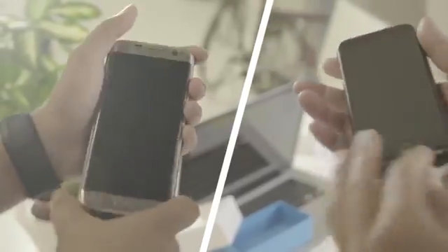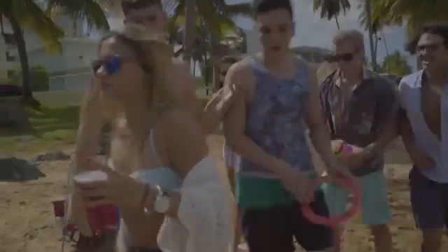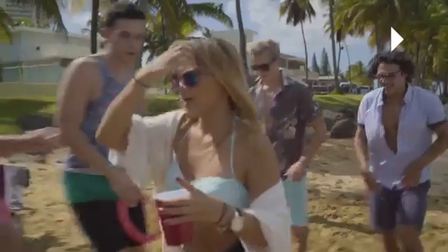AirSelfie can travel in a 20 meter radius and hovers for up to three minutes. It's easily controllable from both iOS or Android smartphone apps. It's only 52 grams and it slots into its phone cover and recharges. So what if the guys had an AirSelfie with them?